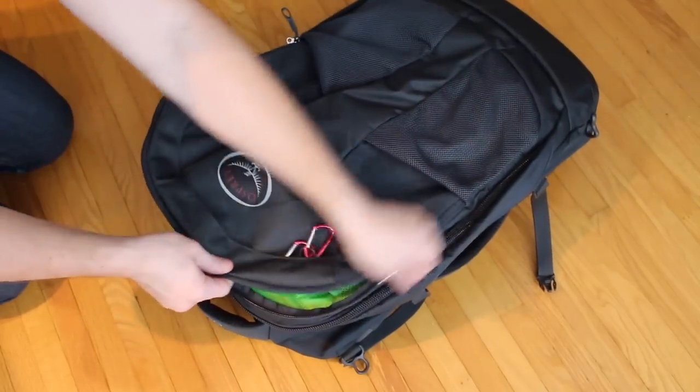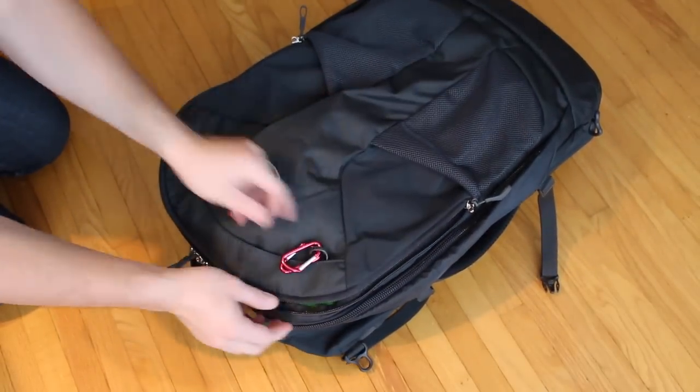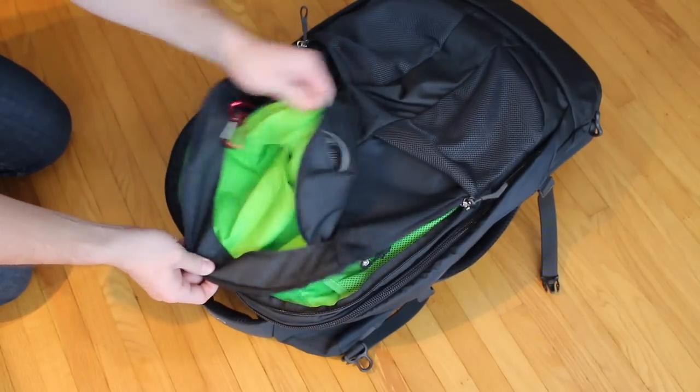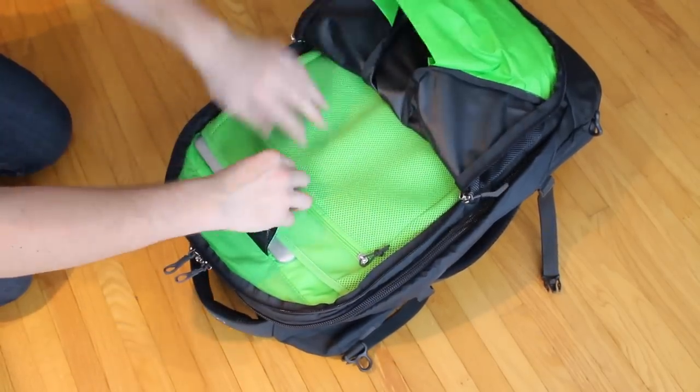The 55 liter actually has an internal capacity of 40 liters as well, but it comes with a 15 liter detachable day pack. The dimensions on the internal bag are a bit different too, so you want to check carry-on sizes on airplanes before you go and compare them to the backpack's dimensions.